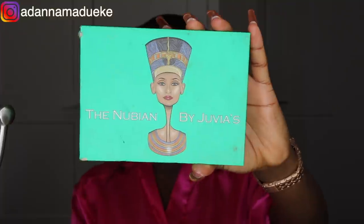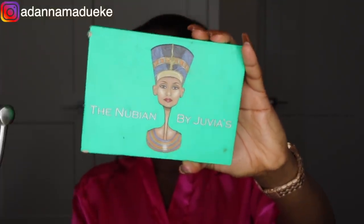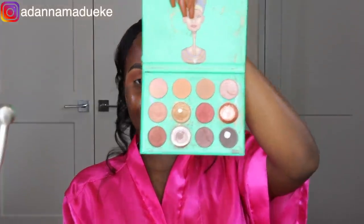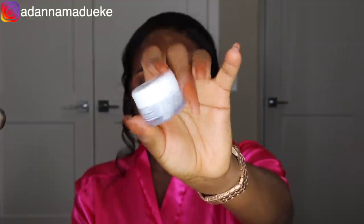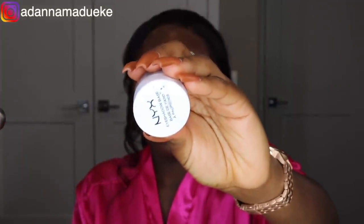Once I'm done blending the Red Ochre onto my entire eyelid space, I go ahead with the Juvia's Place Nubian palette using a more precise brush for the outer corner of my eyes — a dark brown shade that's almost black — and just blend that in right there. Then I'm going to use my NYX eyeshadow base to cut my crease in a way that works perfectly for me, avoiding that annoying transfer you sometimes get when cutting your crease.